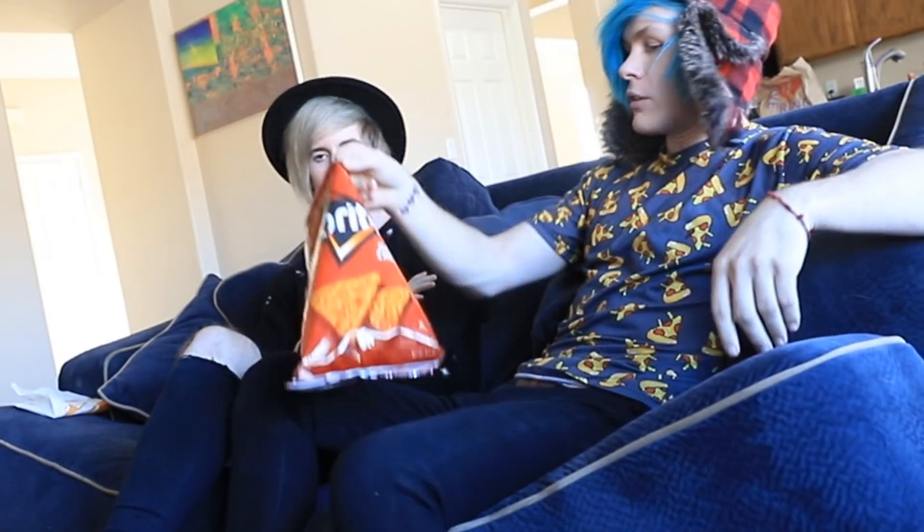Just chilling. I got these chips if you want some. Yeah, they look delicious. Sure, why not?